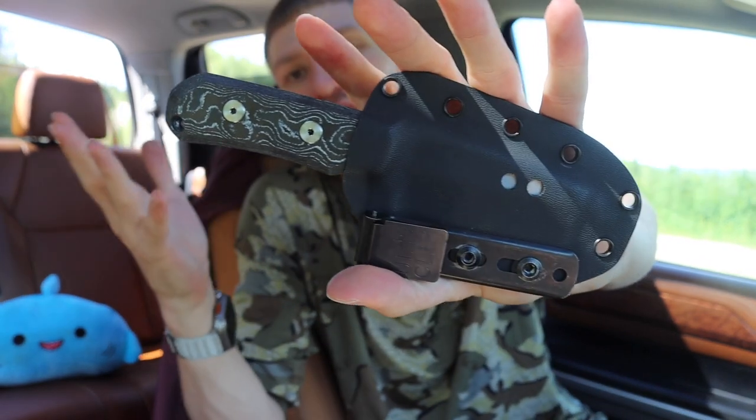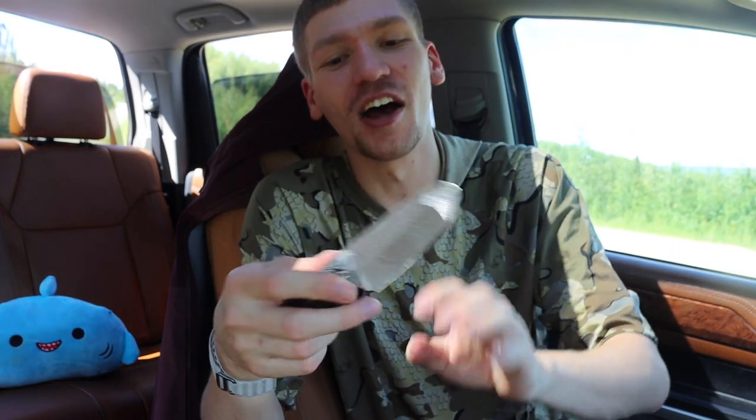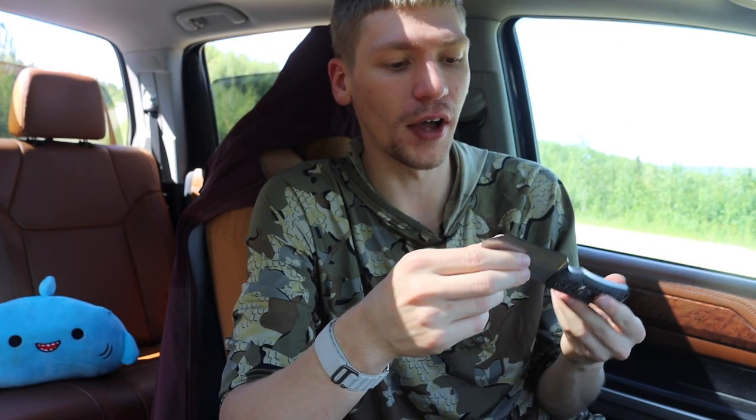It comes in a nice pancake-style Kydex sheath with a couple of drain holes and an Ulticlip on it. This is still a bit of a prototype so the final look may change a little bit, but for the most part this is pretty much how it's going to look. I'm just excited to finally get mine with the purple fat camo carbon fiber scales — it's going to look so freaking cool.